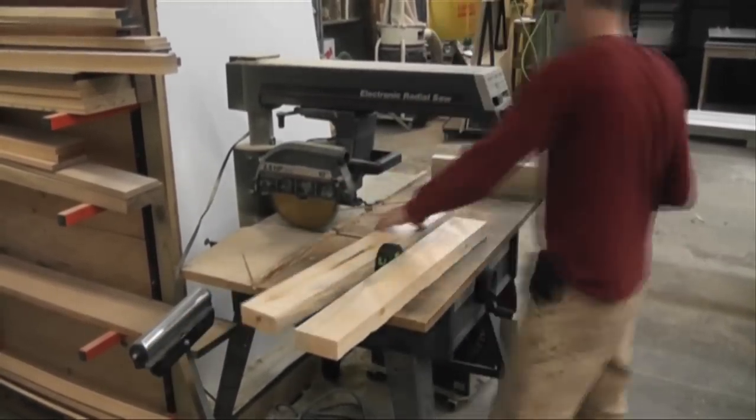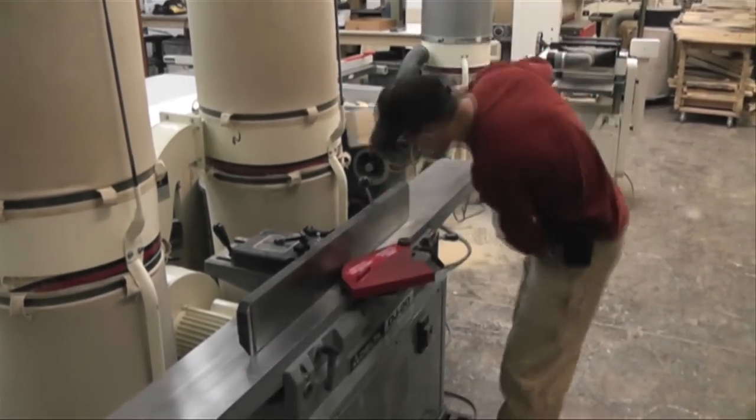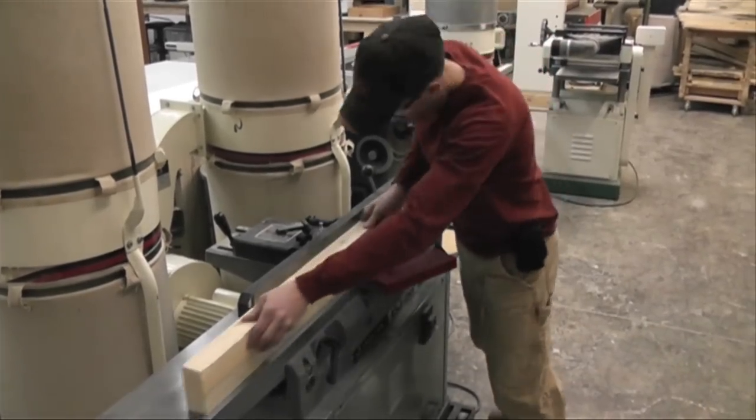If you'd like to skip ahead to where I do the joinery — if you've already got your parts made up and don't need to watch how that's done — click anywhere on the screen right now and it'll skip ahead to me doing the joints.